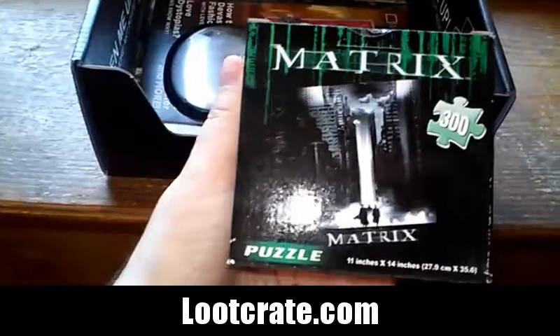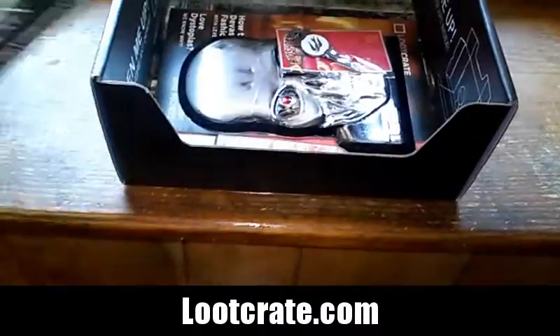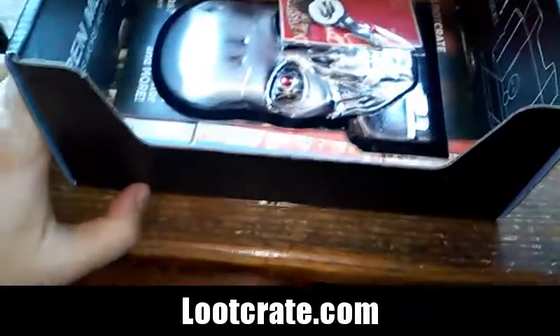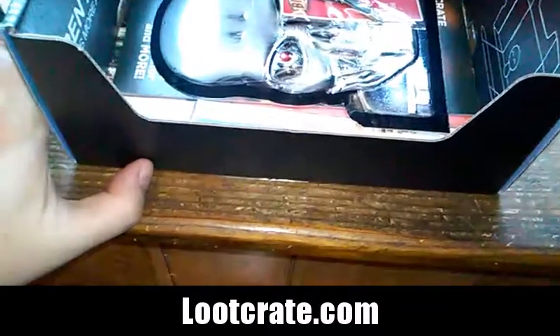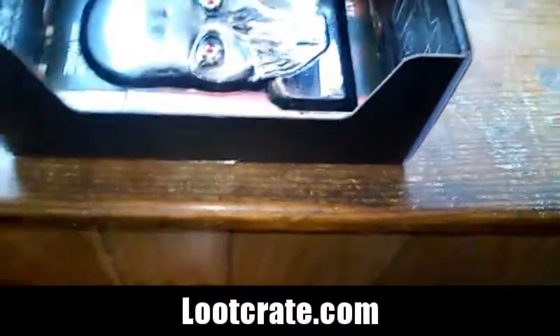We have a Matrix puzzle — that's really cool, kind of like the puzzle we got last year with Rick and Morty. That was pretty cool.